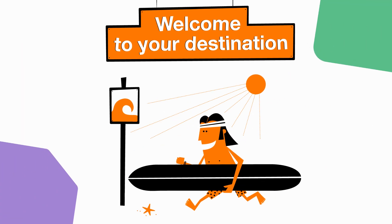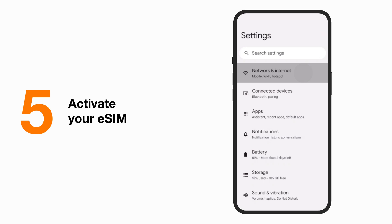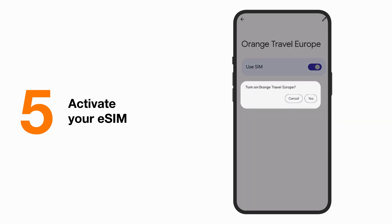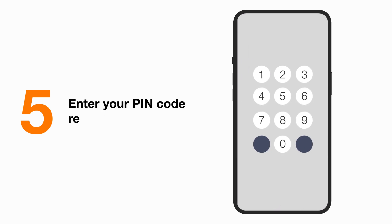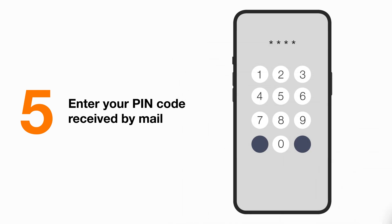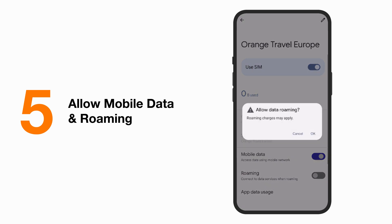Once arrived at your destination, you have only one simple step left to activate your eSIM. Go to Settings and click on SIMs menu, then turn on the Use SIM button and confirm the action. Calls and messages will automatically switch on after activating your eSIM. Now enter the PIN code received in your confirmation email. Finally, activate Mobile Data for your eSIM. A window asking you to allow data roaming will appear automatically. Click Yes.